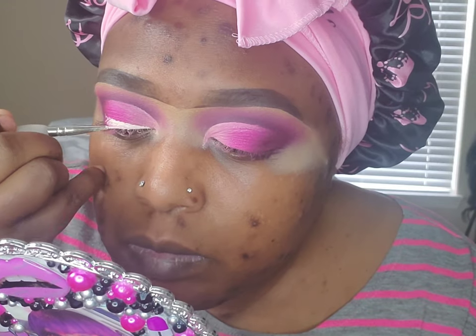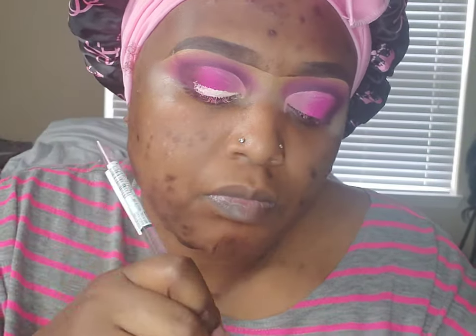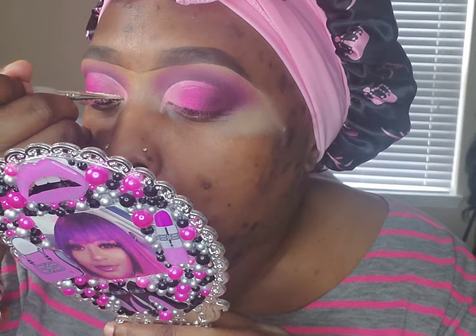I then went in with the P. Louise 0.5 base. What I'm going to do here is a reverse liner — what that means is every shade that's on my lid, I'm going to cut out a liner going dark to light, starting in the front. Every color that's on my lid I'm going to put on my liner in reverse form. It's called the reverse liner look, and that's what I attempted today.